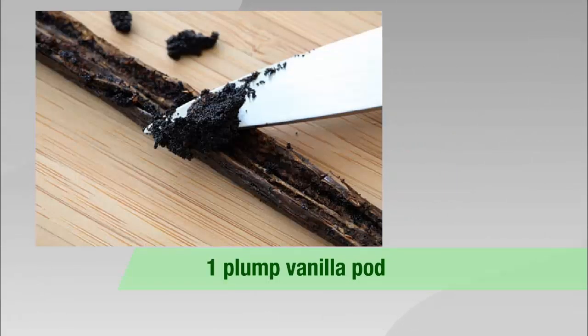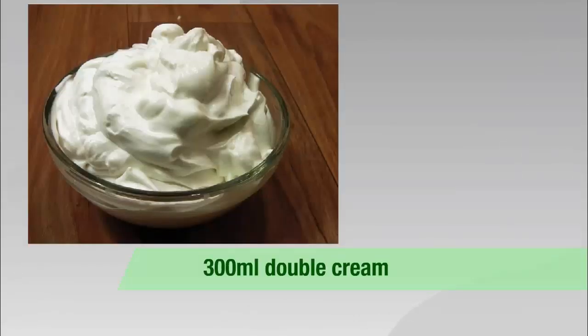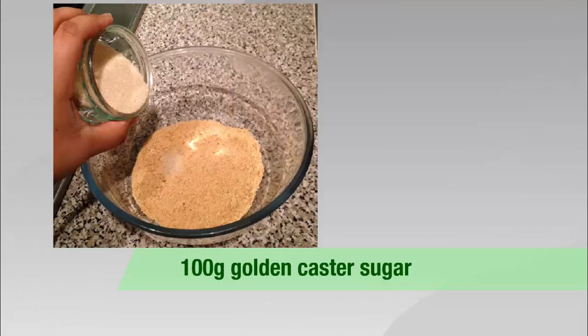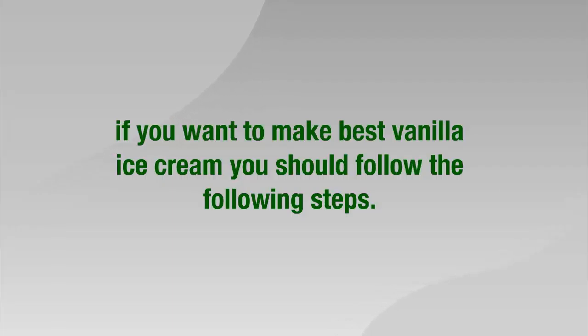Ingredients: 1 plum vanilla pod, 300ml full fat milk, 300ml double cream, 100g golden castor sugar, 4 egg yolks. If you want to make the best vanilla ice cream, you should follow these steps.